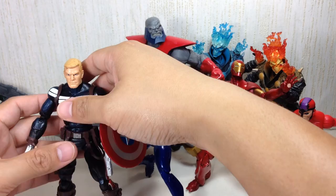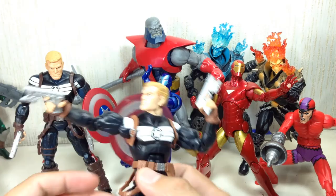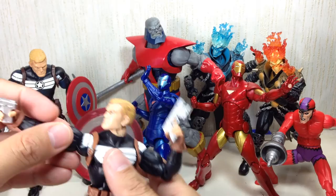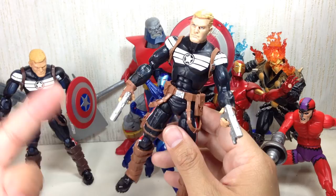Hasbro had already released a Marvel Universe 3¾" figure of this, and I think that figure is one of the best figures in the Marvel Universe line. Sadly it's gone — they're going to repack it in the Avengers Infinite series, former Marvel Universe. But this figure is very, very similar to that one; the only difference is it does not have the rocker joints, which is a bit of a pain when posing this guy because those rocker joints in the ankles really help with dynamic poses.